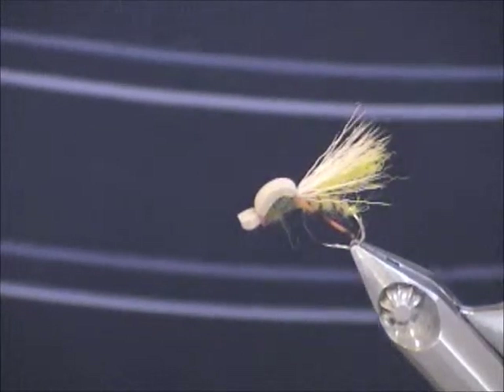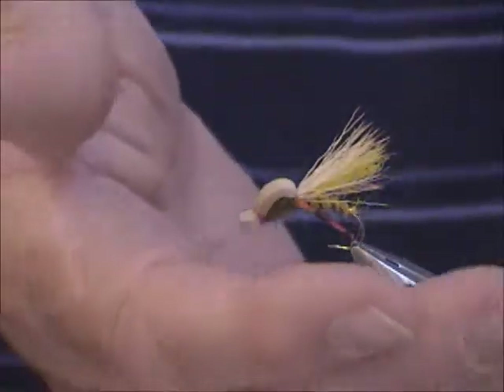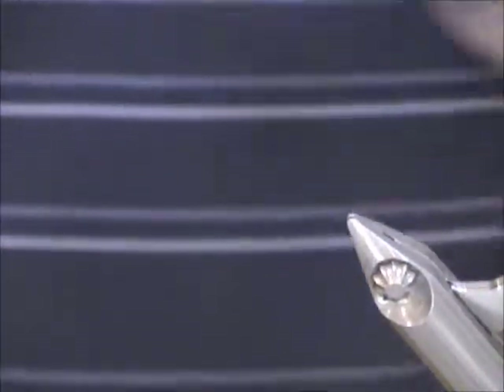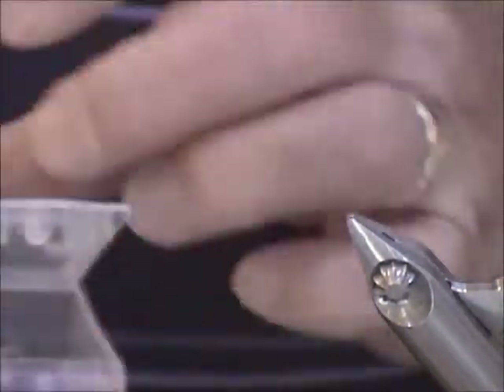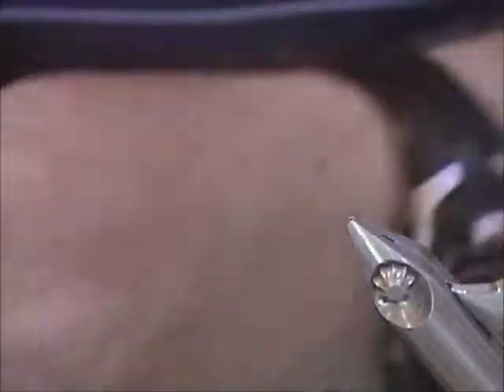When I first seen it I thought, that's a great looking pattern for a hopper. It's tied on a clink hammer hook, size 8. Now the guy likely was using the partridge clink hammer hook. I'm going to use the size 8 Daiichi clink hammer — I think it's just a nice hook anyways.